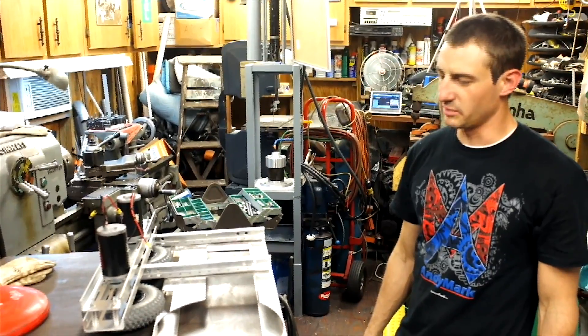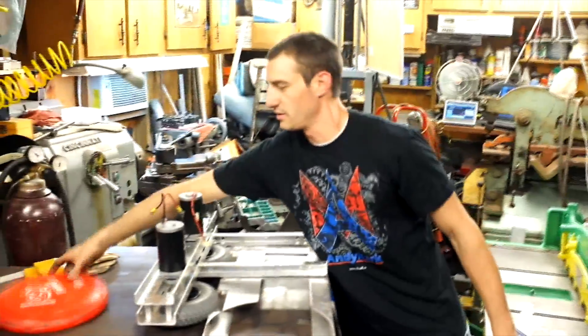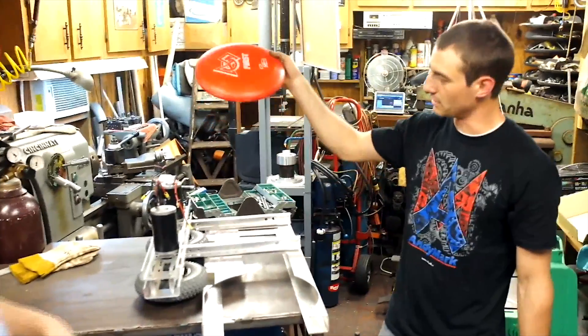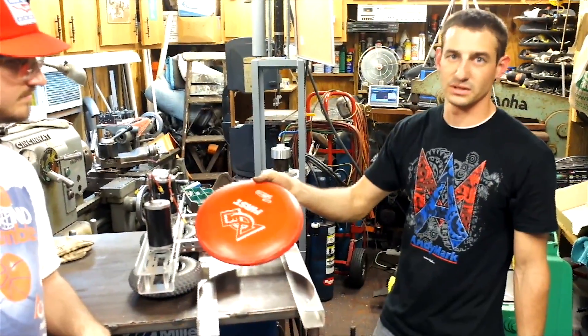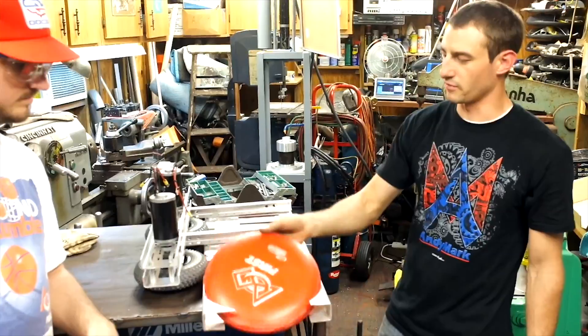This is our shooter we plan to put on the robot. What we've made here is the channel that the Frisbee is going to go in. The way it's going to get in there, it'll come from our hopper up here, slide down through our indexing wheel run by the little 4-inch wheels in the PG motor. When that indexes, it'll drop a Frisbee into here.